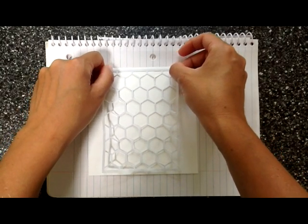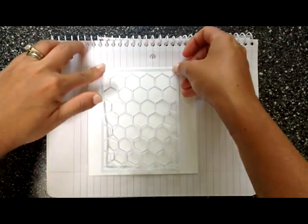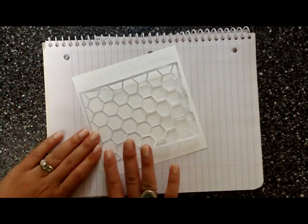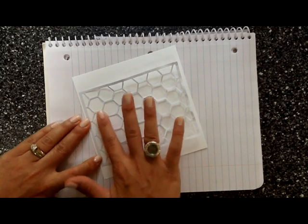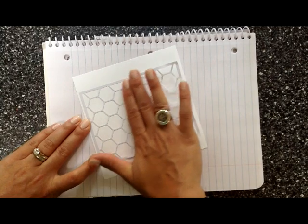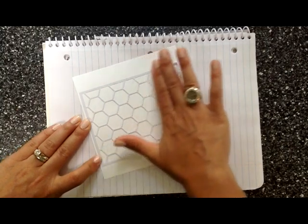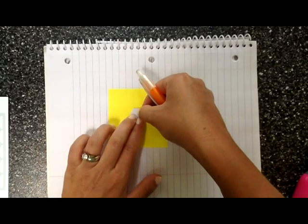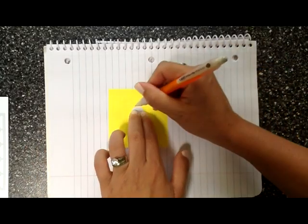I'm going to adhere this to a piece of Neenah solar white cardstock. If you press really softly and go in one direction, you can get it down pretty well. If you don't, you can stretch your mask and it'll be all wonky — it won't be straight and all the hexagons will be different sizes. I learned that the hard way.